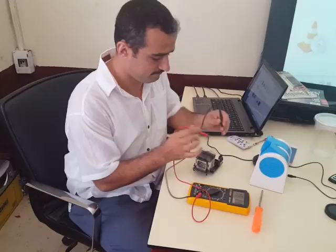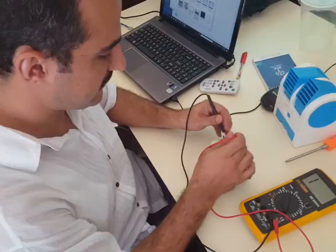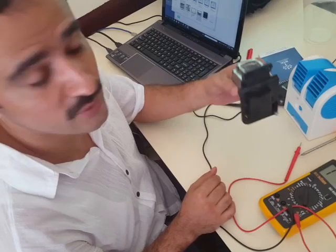When you connect your multimeter, you'll see it's a short circuit. Just connect your probes, get a screwdriver, and make the adjustment. As you can see now, there's no short circuit — our projector lamp is ready.